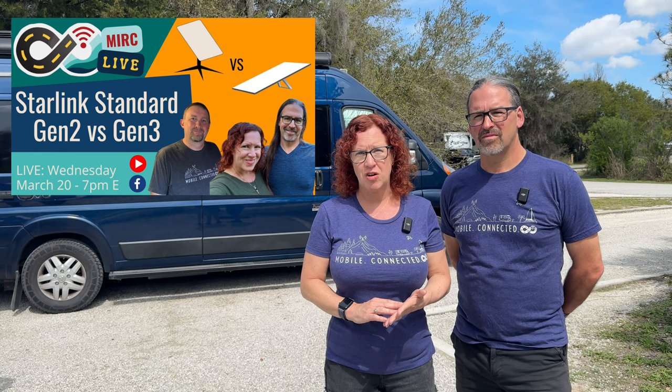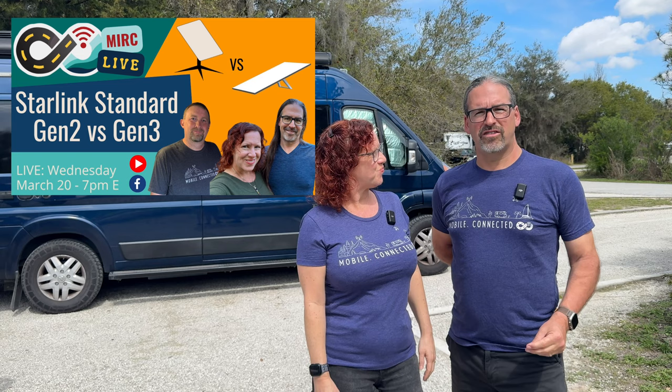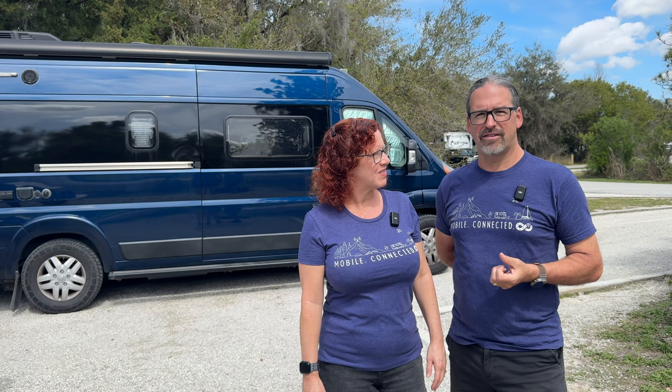If you're considering between the Gen 2 or the Gen 3 — the Standard or the Standard Actuated — we'll be doing our March live broadcast with our Starlink guru Dan Hemming, going over his hands-on time comparing the Gen 2 and the Gen 3. There are actually some significant differences between the official specifications and Dan's real-life testing, so it's going to be quite an interesting video. Be sure to check that out.